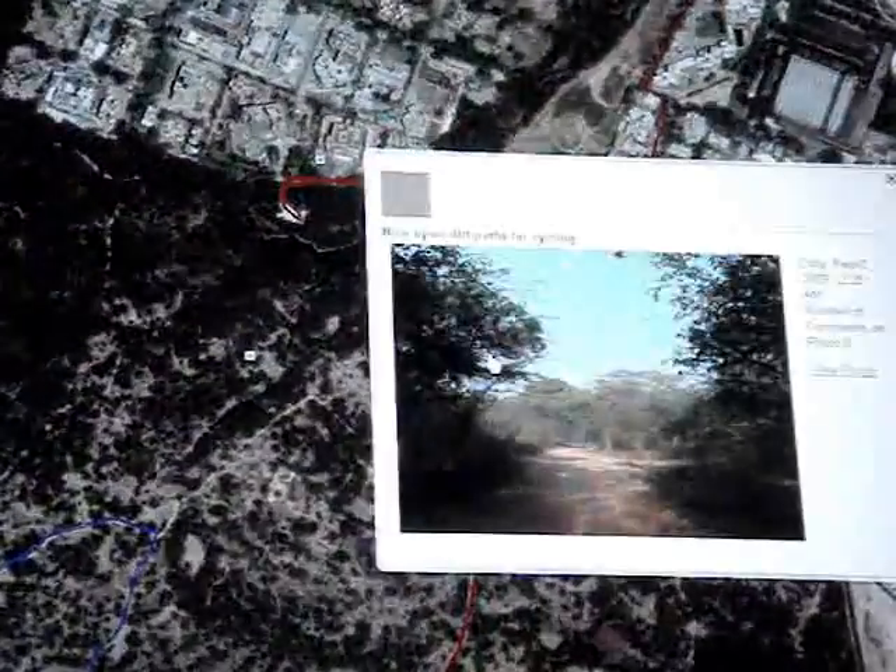Plus, it's an excellent way to include some hands-on technology in a traditional photography class, or a way to include digital photography into a social studies class.